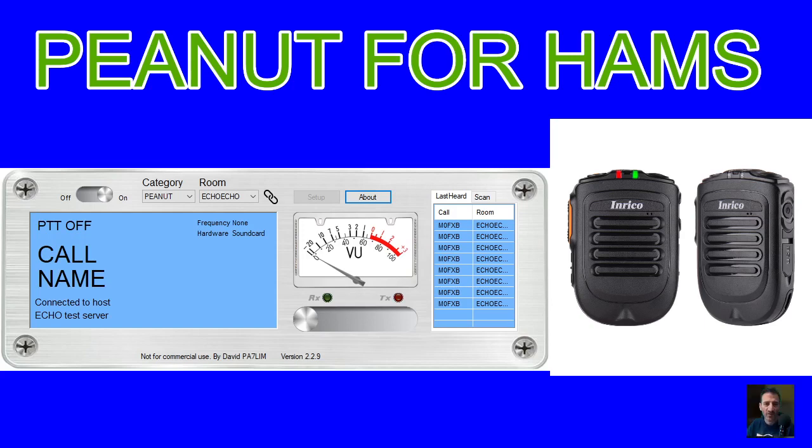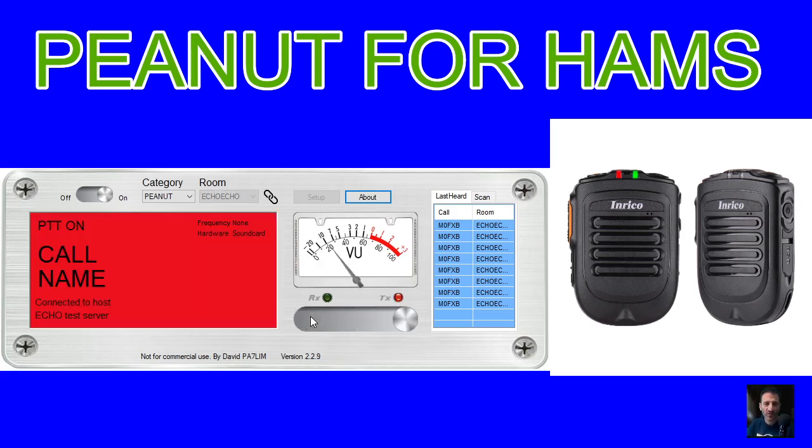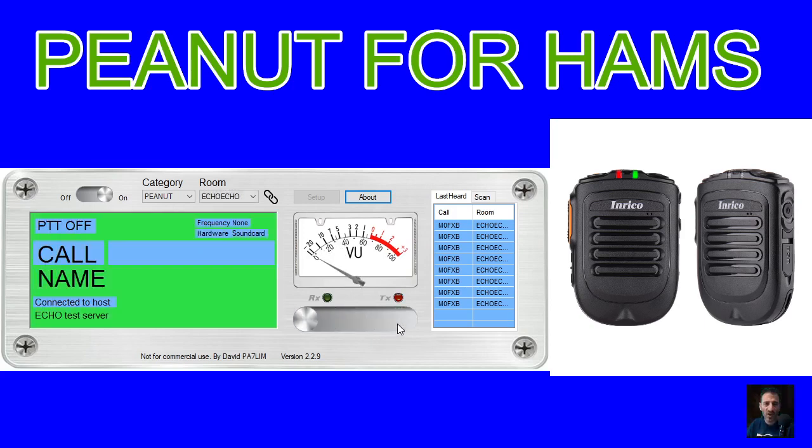Right, let's just have a quick one on the echo test. M0FXB, M0FXB echo test, are you getting me? M0FXB echo test. M0FXB, M0FXB echo test, are you getting me? M0FXB echo test.